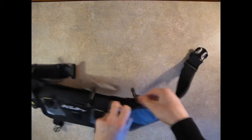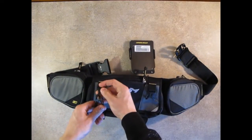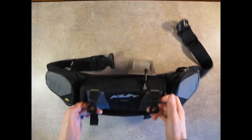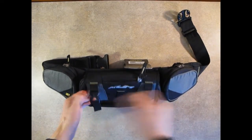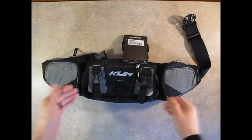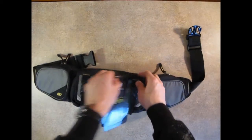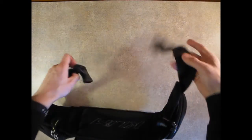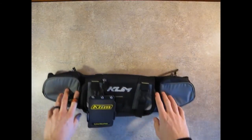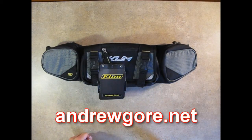Closing those up — right side is identical to the left — and you've got yourself the Climb Scramble Pack. One quick note: these straps are connected directly to the main panel, which is nice so they don't shuffle apart as you're riding and allow the pack to go flapping around. This unit retails for about $54.99 online. If you have any other questions, feel free to post in the comments or check my site, andrewgore.net. Again, this is the Climb Scramble Pack. Thanks.